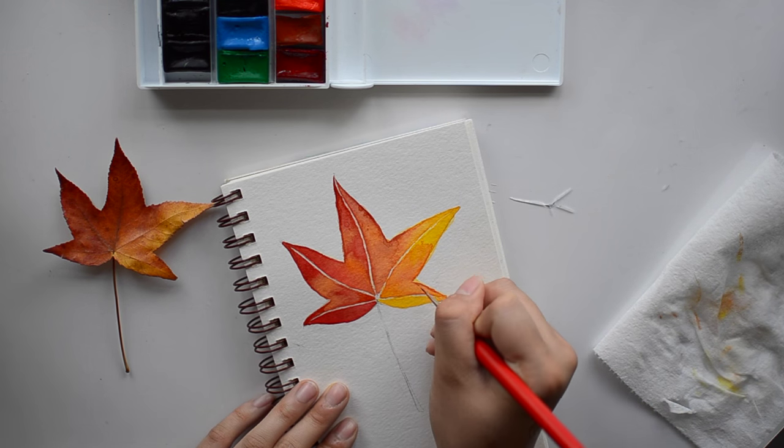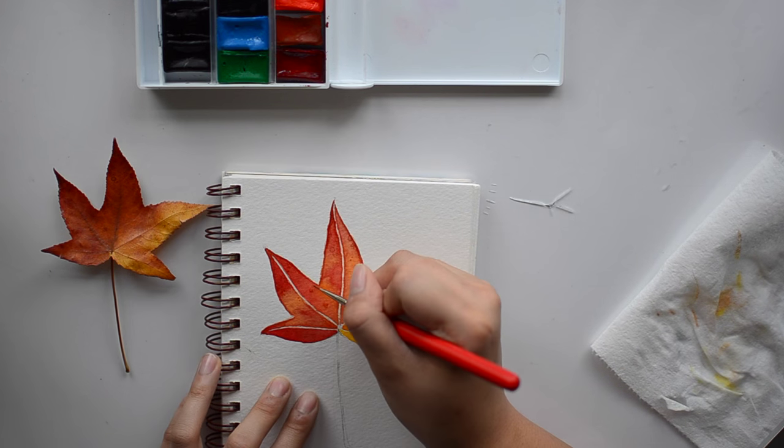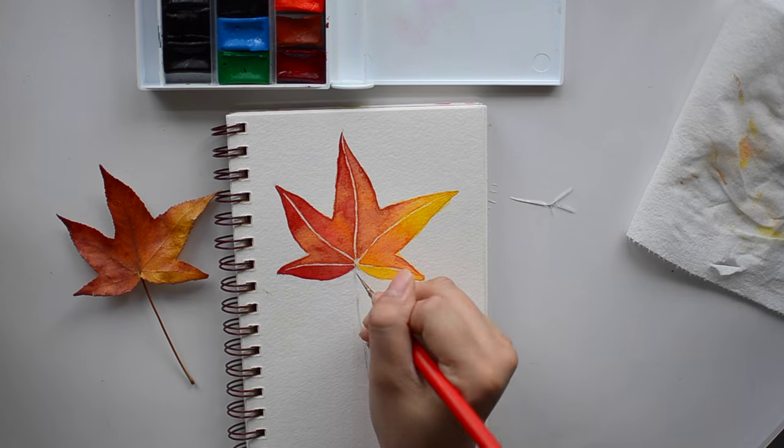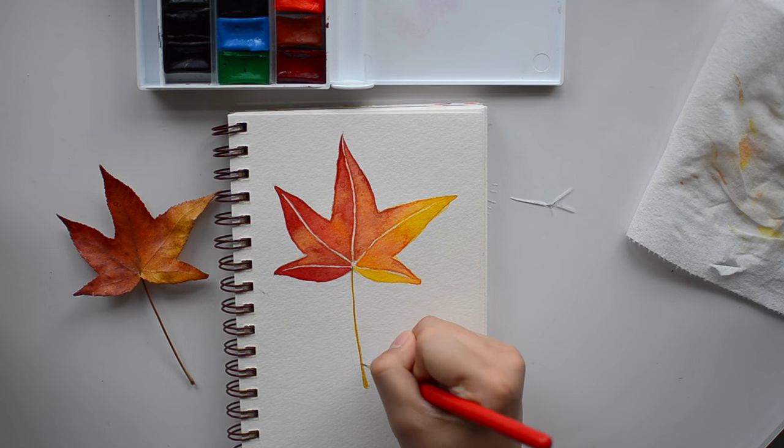If you like this video and this little leaf, please give a thumbs up, comment, and subscribe. And don't forget to believe in yourself — that you can do everything you want to. I will talk to you later in my next video. Bye-bye! Mwah!